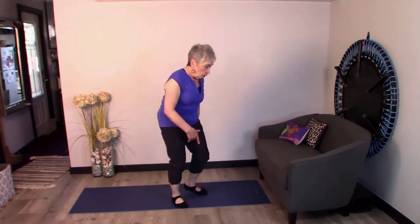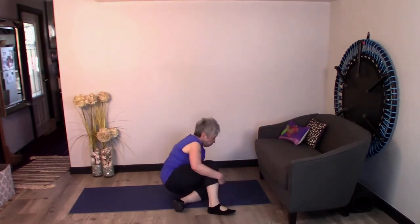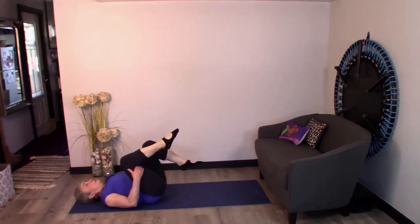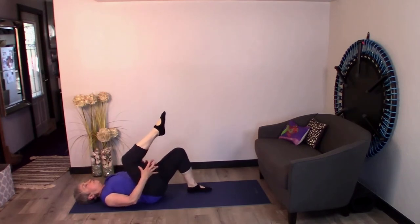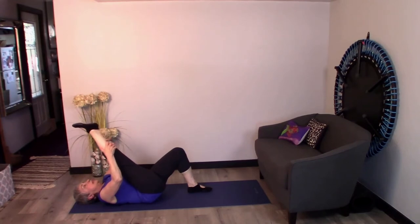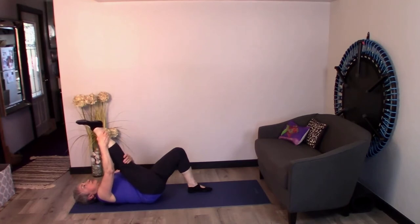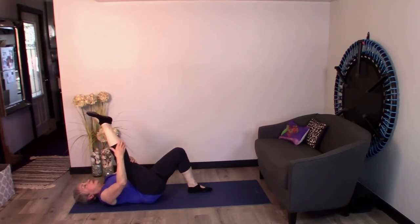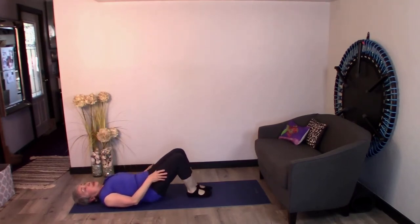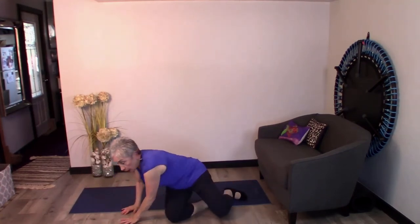Now one more way to do it — we're going to lay on the floor. Roll down and bring one knee into the chest. I have my hands behind my thigh or my calf. Take a deep breath in, and on the exhale bring that leg as close to you as you can. Again, you're stretching the back of the thigh. If you feel it in the back of the knee, bend your knee a little bit. Stretch and hold for 20 to 30 seconds. Then roll over and come back up — be careful of your back when getting up.